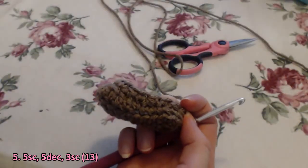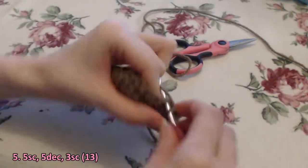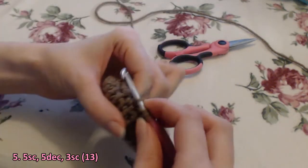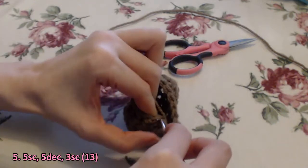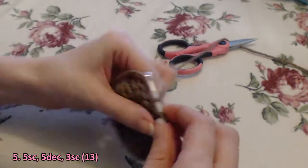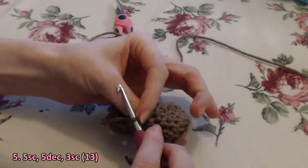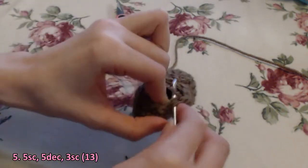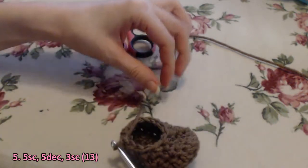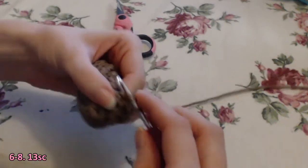For row five: five single crochet, five decreases, three single crochet — you'll have 13 at the end. You'll continue on for rows six through eight with 13 single crochet.